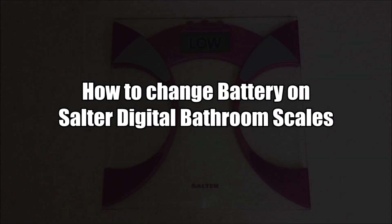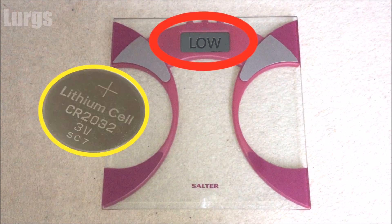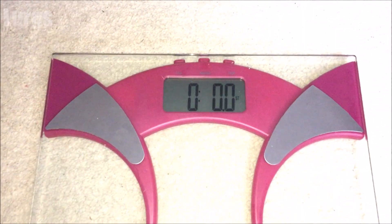How to change the battery on your Salter digital bathroom scales. If you've got the display on your scales which says low, you need to change the battery — don't worry, you need a CR2032 battery.